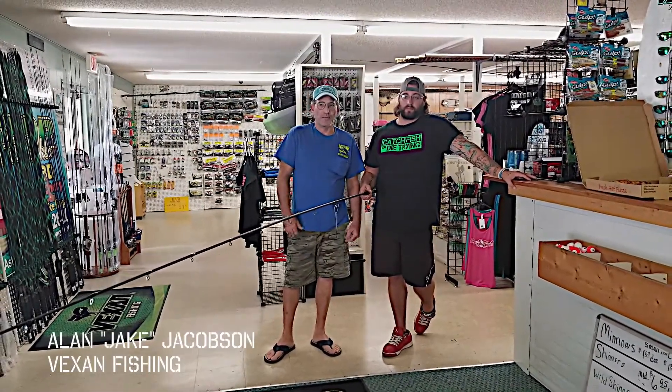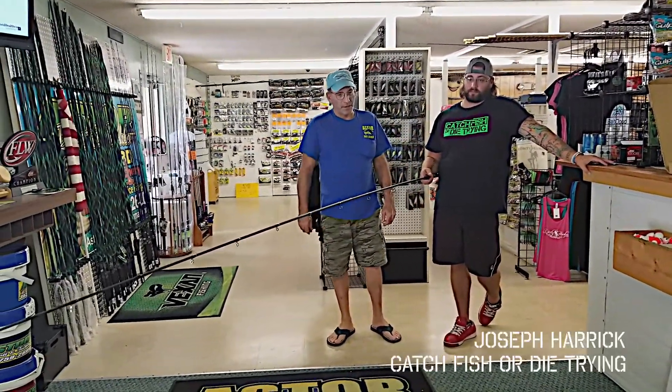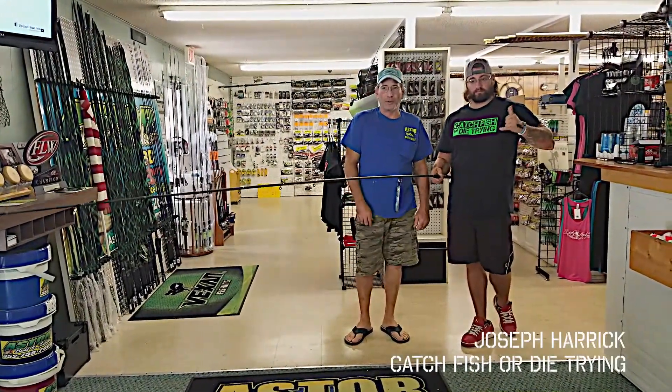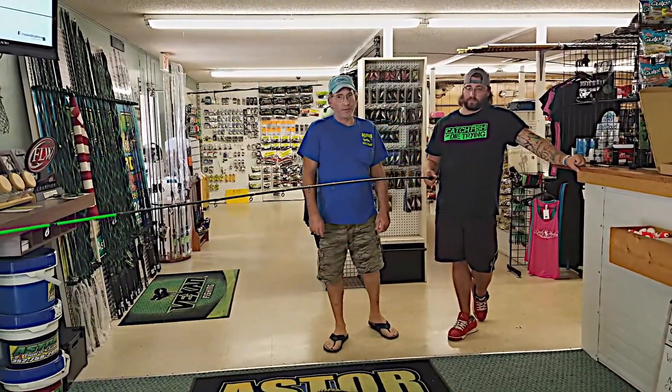Hi, my name is Alan Jacobson. I'm with Vexen Fishing. I helped design this rod. I've got Joe Herrick here today with me and we're going to show you a little bit how this thing flexes up, and I think you'll be really impressed.